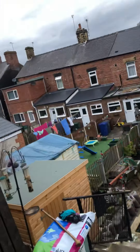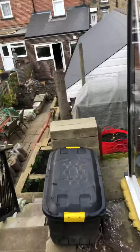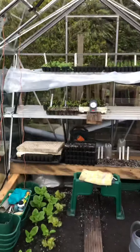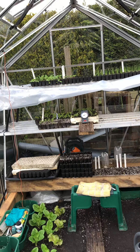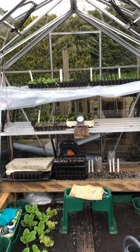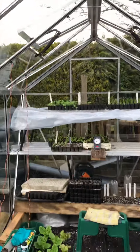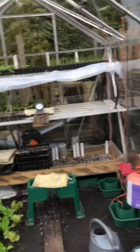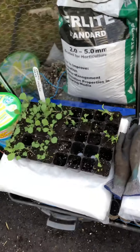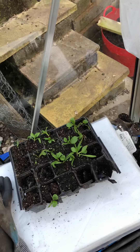The greenhouse is looking a little bit sparse compared to what it was. I've got some Bellotta silver skin onions to put in for the missus — get them pickled.